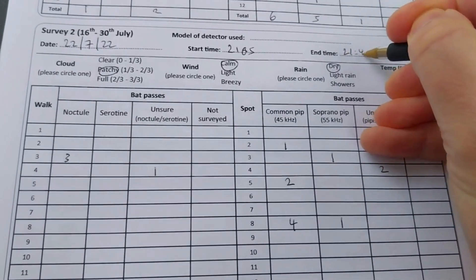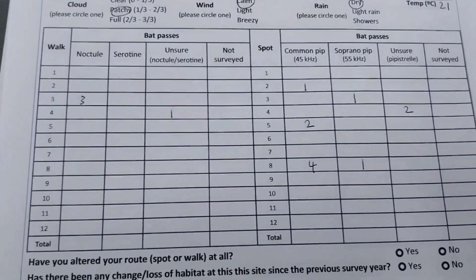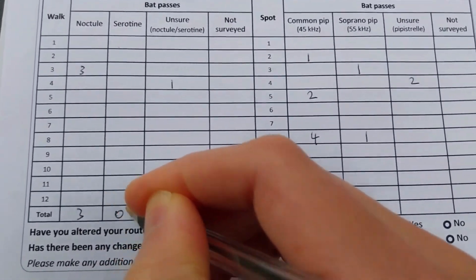When you have completed counting all the bats at each of your 12 spots and 12 walks, note the time you finished surveying and the total number of bats you counted for each of the four species.